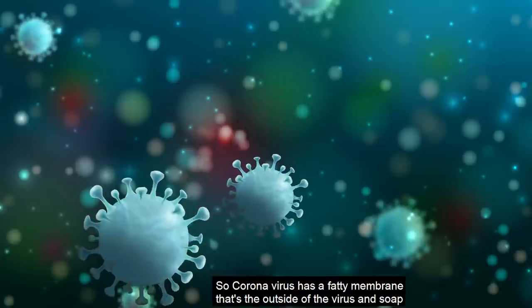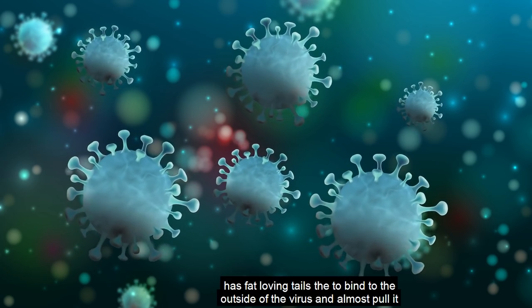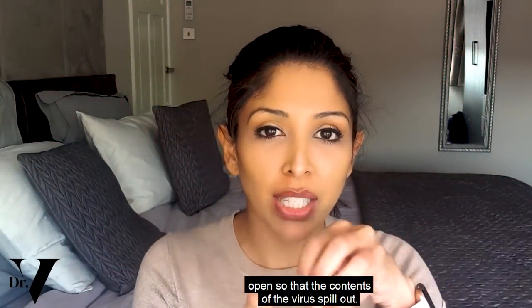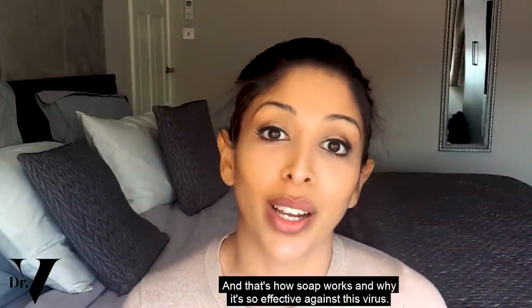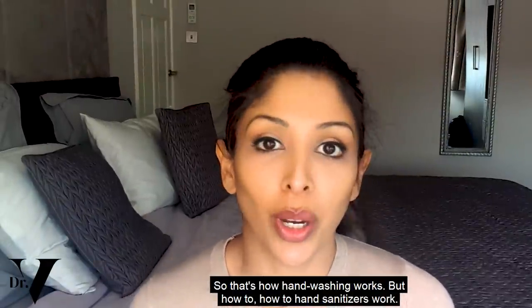Coronavirus has a fatty membrane — that's the outside of the virus. Soap has fat-loving tails that bind to the outside of the virus and almost pull it open so that the contents of the virus spill out. Those fragments are then encapsulated by soap and washed away. That's how soap works and why it's so effective against this virus.